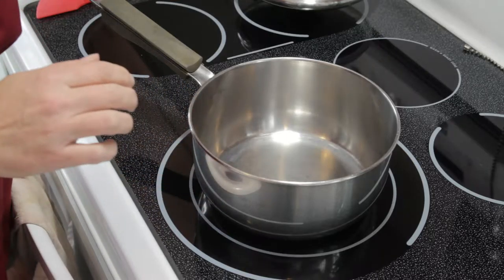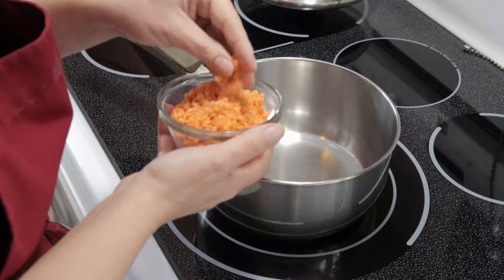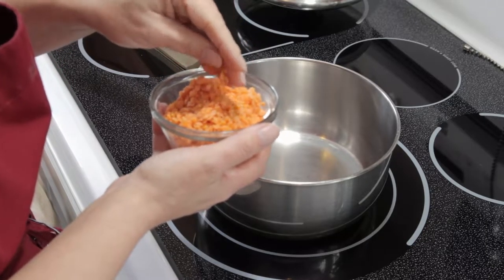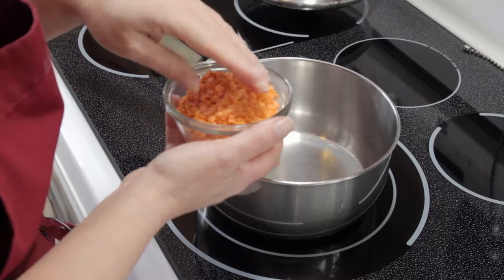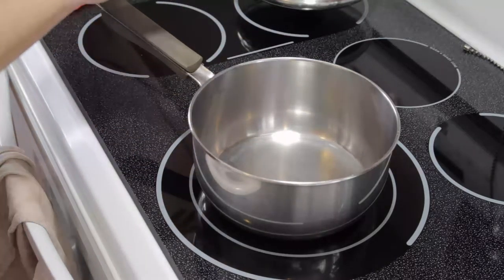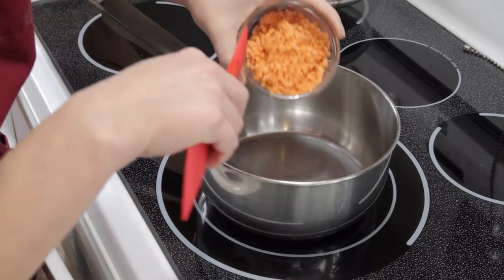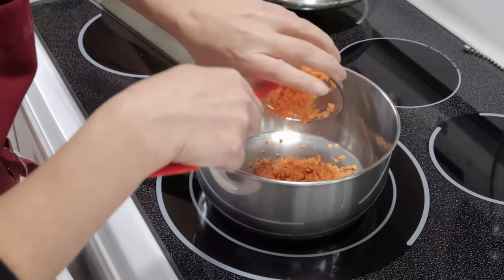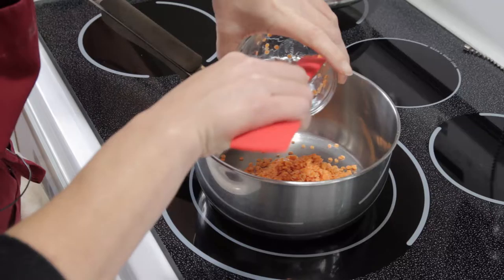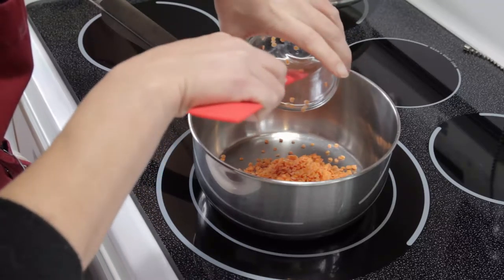The first thing you're going to want to do is rinse your lentils really well. These have already been rinsed under room temperature water — I rinsed them at least three times to get all the dust and debris off. We're going to transfer our red lentils into our saucepan and then we're going to get our liquids in.